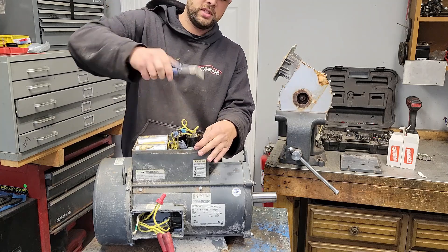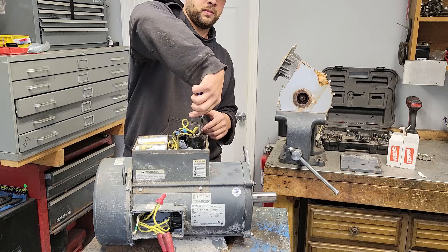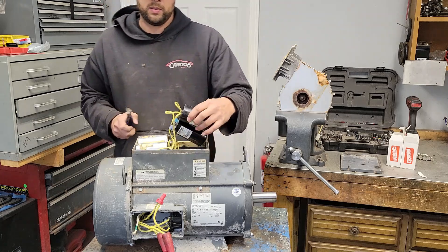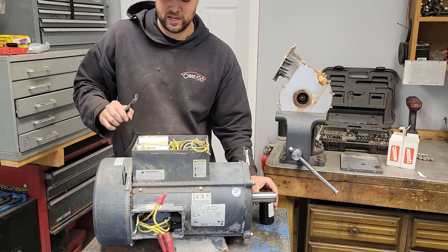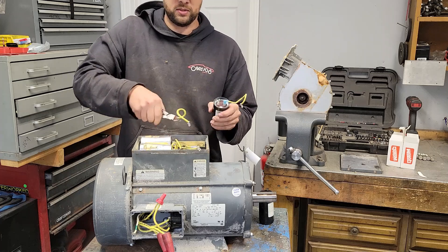Always discharge your caps. Just take something with an insulated handle and touch across them. There didn't seem to be anything stored in them this time, but if you do one that has something in it, they're like a little taser. You're only going to do it once before you become very conscientious of it.